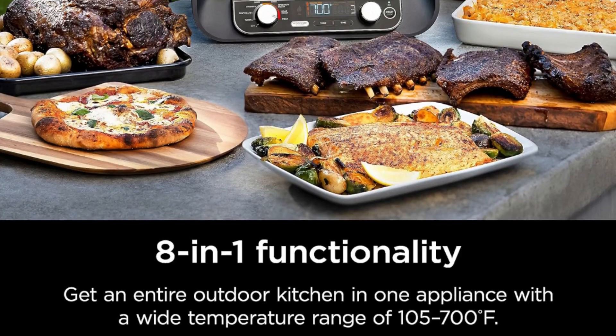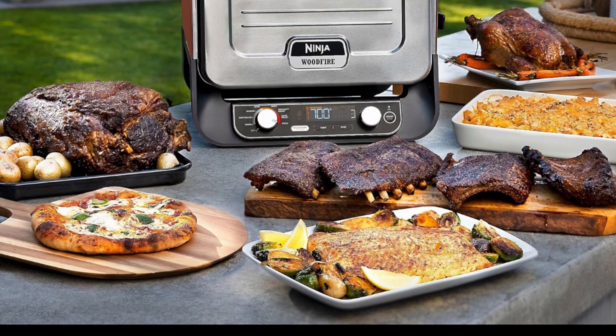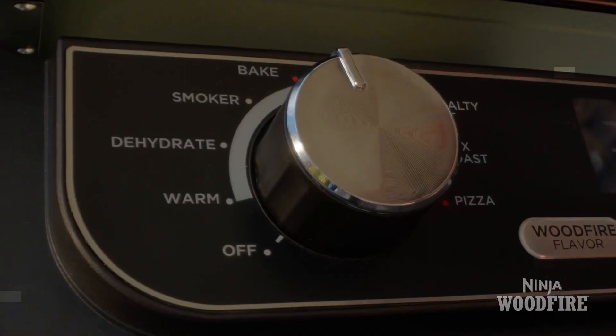Brick oven-inspired results without the hassle — charring, caramelization, blistering, and crunch for premium textures and flavors.